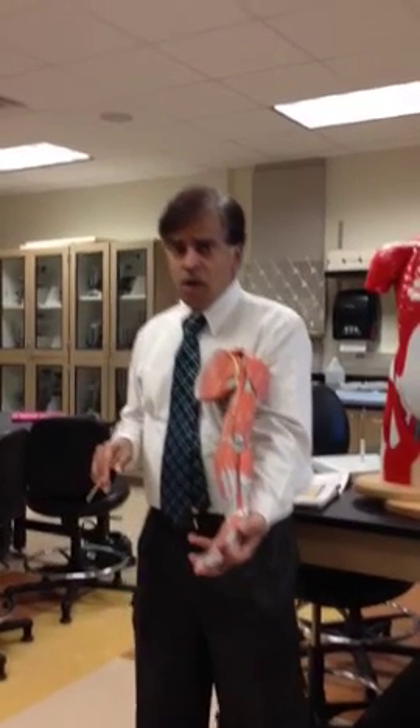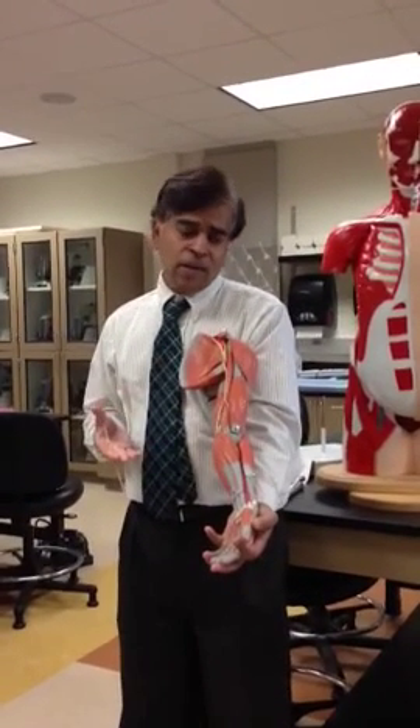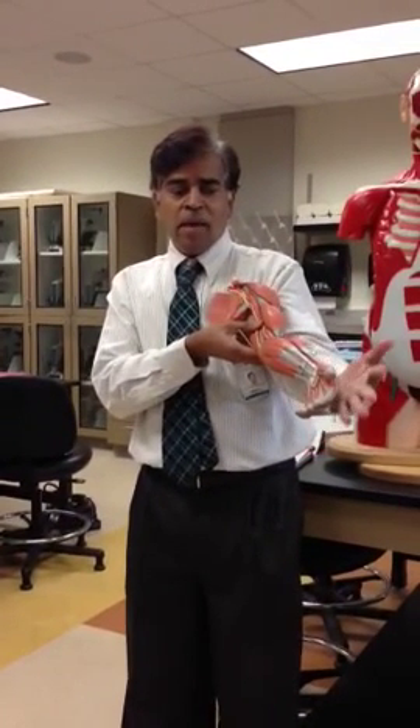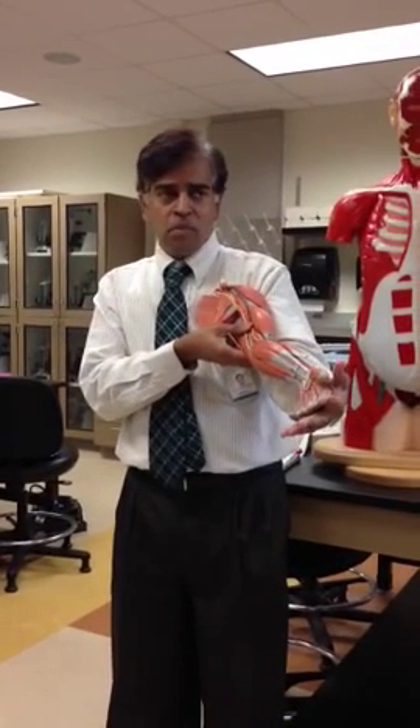We're going to look at the muscles of the arm. First of all, you need to figure out whether it's your right or left arm by placing the model against your arm. So now this is my left arm. I can match my arm with the model.